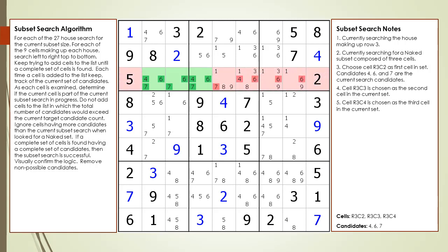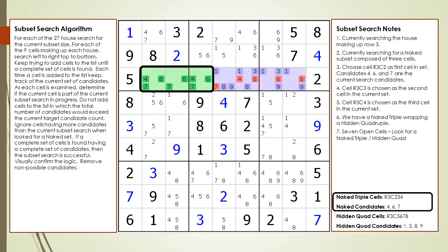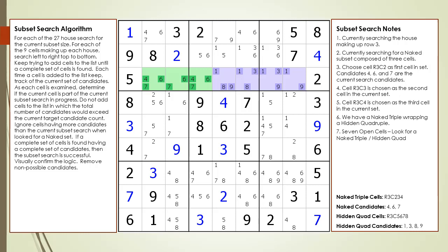Here is the naked triple with its kill zone and target candidates highlighted in red. Just as before in the previous example, the four remaining open cells form a hidden quad now highlighted in purple. In this example, we have a naked triple wrapping a hidden quad. The hidden quad is composed of four cells each having two to four candidates from a candidate set of 1, 3, 8, and 9. When you have seven open cells, look for a naked triple and hidden quad combination. We've removed the non-possible candidates from the puzzle.